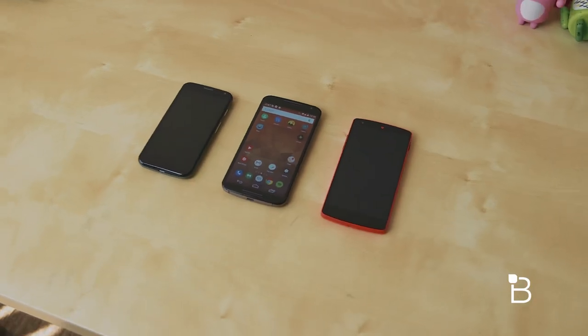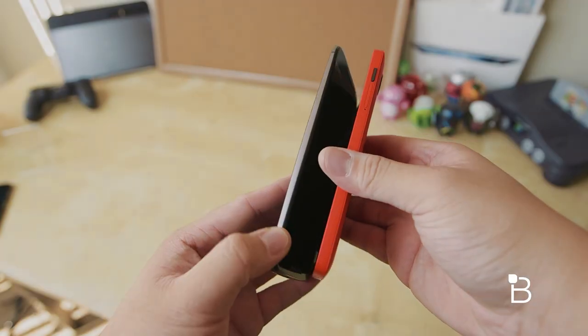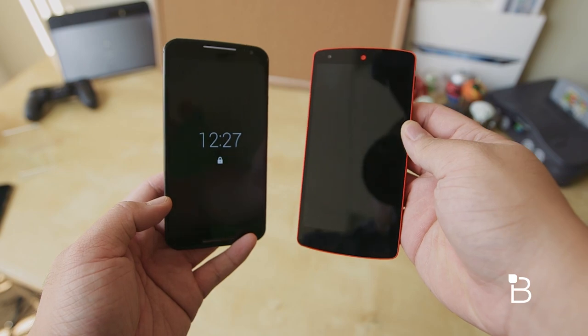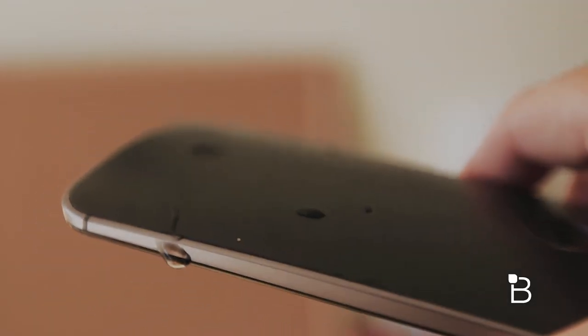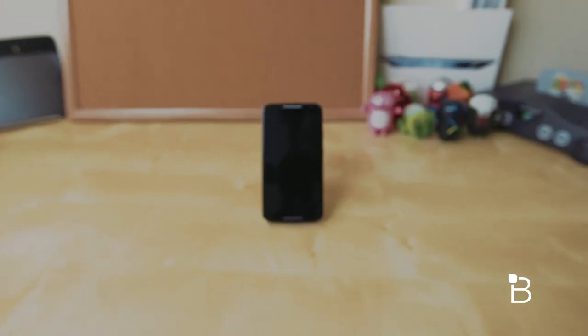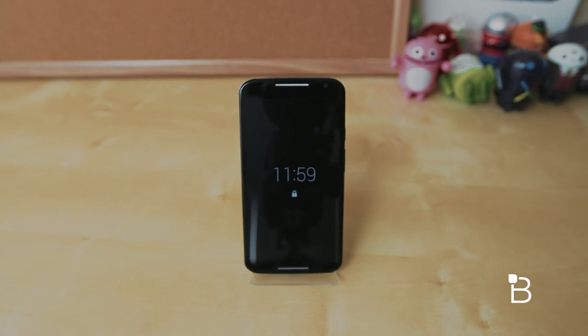I'm glad that Motorola tried to keep the phone's footprint as little as possible like last year's model. It's just a tad bigger than the Nexus 5, which we consider to be the perfect form factor. Motorola also included a splash guard coating to protect your phone from water, but it's not waterproof by any means. The dual front facing speakers are loud and sound great, though not as filling as something like the HTC One's dual front facing stereo speakers.